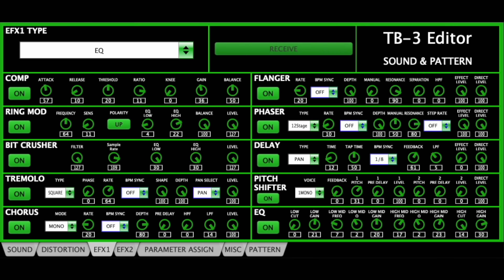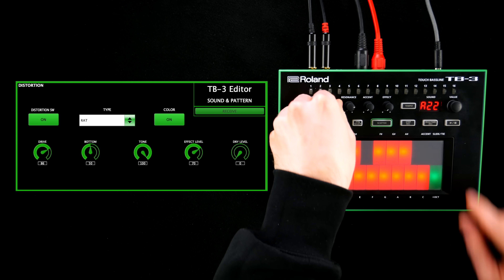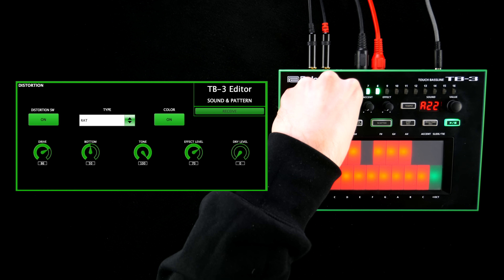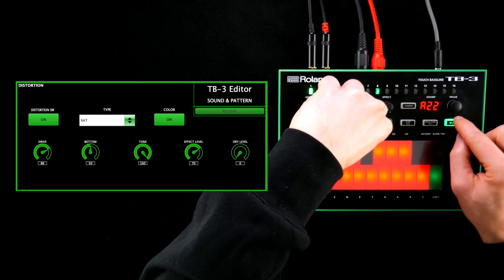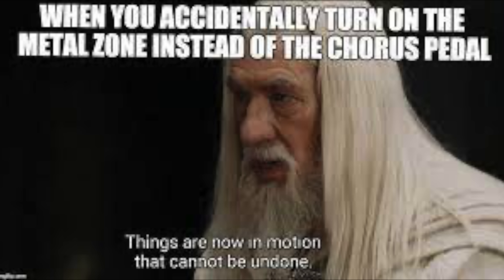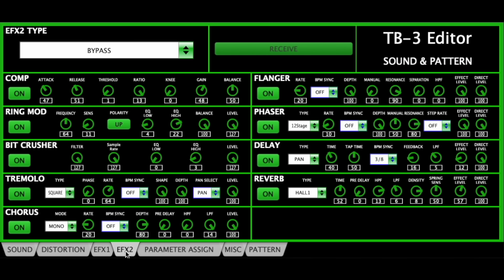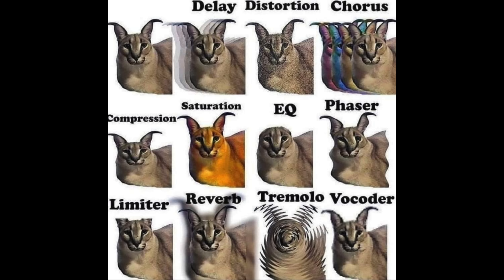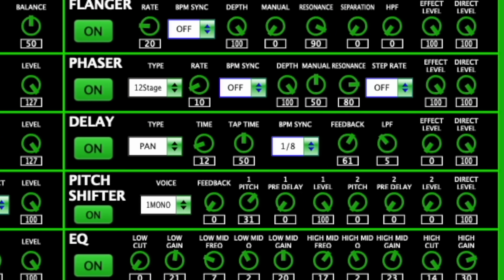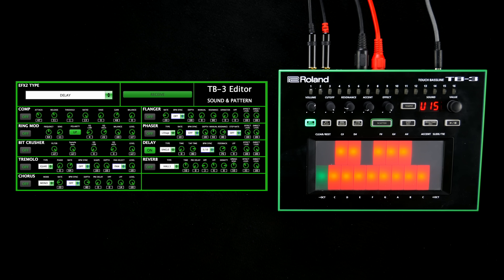Effects are the manufacturer's strong suit and they definitely went the extra mile here. The dedicated distortion stage comes with all the classics, including a freaking Metal Zone. You can add up to two independent FX units with algorithms ranging from bread-and-butter delays to relentless bit crush.